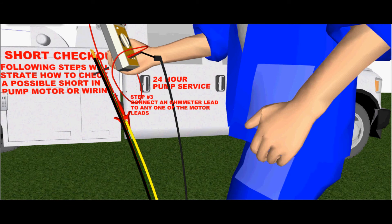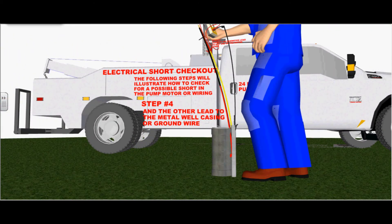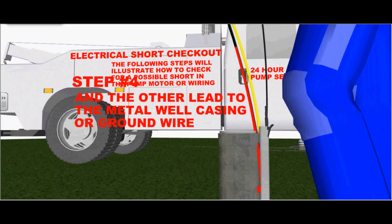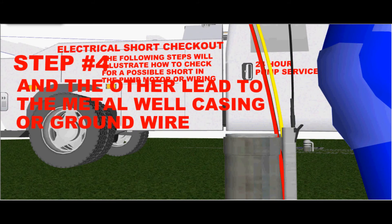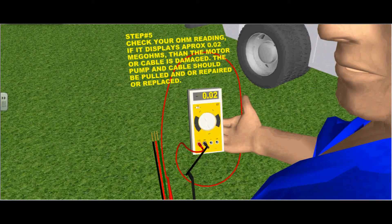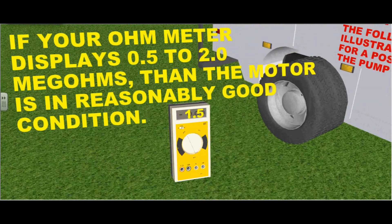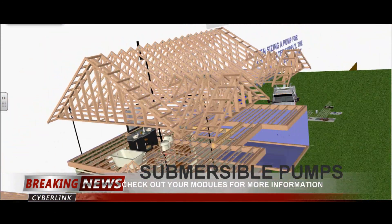Step three: connect an ohmmeter lead to any one of the motor leads — the red lead tied to the yellow cable. Step four: the other lead, which is the black lead, can be tied to the metal well casing or the ground wire, as illustrated in this animation. Step five: check your ohm reading. If it displays approximately 0.02 mega ohms, then the motor cable is damaged and the pump and cable should be pulled, repaired, or replaced. If your ohmmeter displays 0.5 to 2 mega ohms, then the motor is in reasonably good condition. If it displays higher than that, then it's in very good condition.